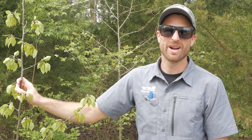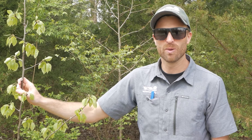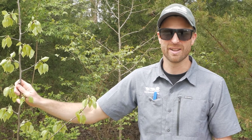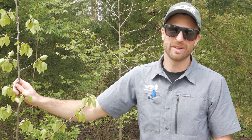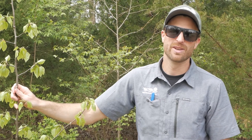The cultivated Bradford pear or Callery pear is a thornless species. Once it hybridizes and escapes cultivation and gets into wilder areas, it does develop pretty nasty thorns as well. People think that the tree also stinks — it has an unpleasant odor in the springtime.